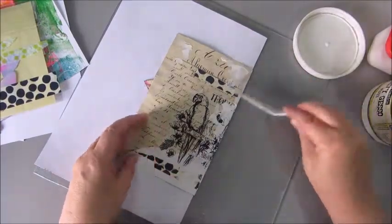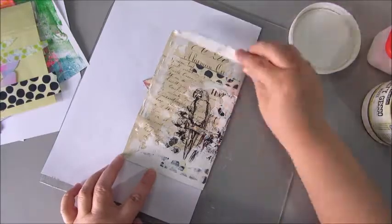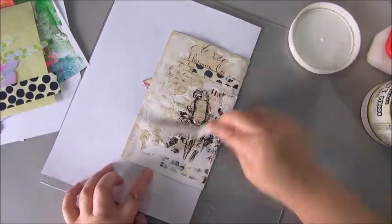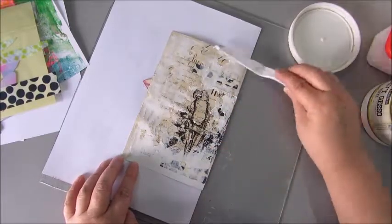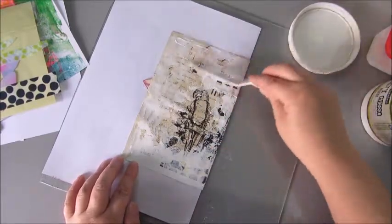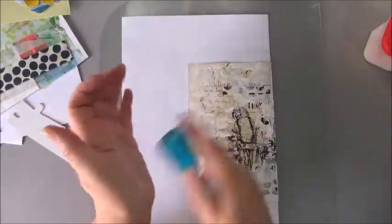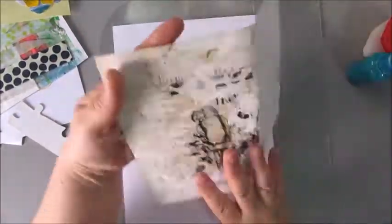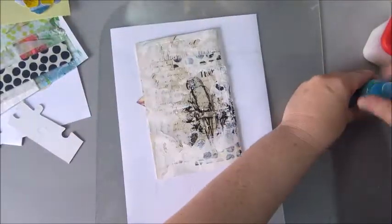Before I go any further, I go in with some heavy gesso to tone down the background a bit and to blend it all together with each other. I'm using the heavy gesso by Finna Bear for this, and a palette knife, and I'm just going over the surface to let it all blend in with each other.